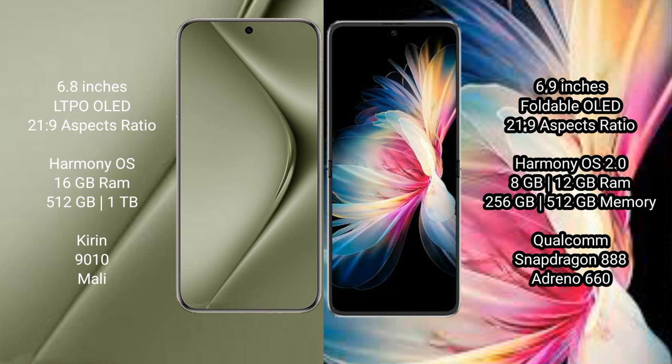The Huawei Pura 70 Ultra comes with 16GB RAM and 512GB or 1TB internal storage, running on the Kirin 9010 processor with Mali GPU. The Huawei P50 Pocket comes with 8GB or 12GB RAM and 256GB or 512GB internal storage, powered by the Qualcomm Snapdragon 888 processor with Adreno 660 GPU.